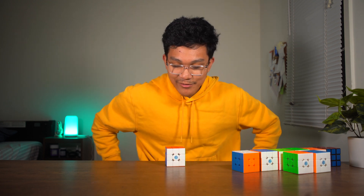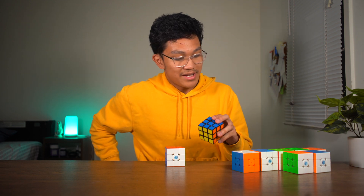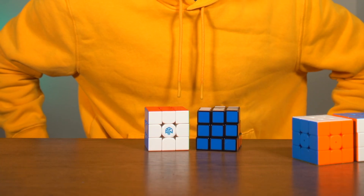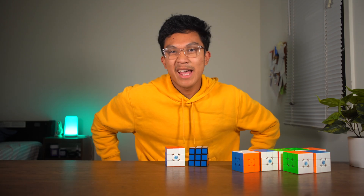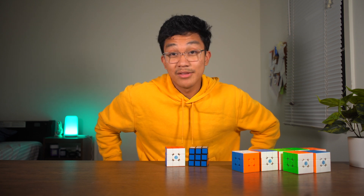That's kind of where speedcubing technology is today. It's changed much since the original Rubik's Cube, and we may expect even more different cubing technologies to arise in the future.